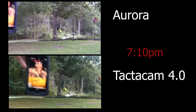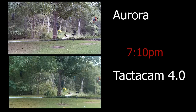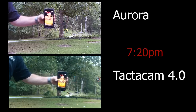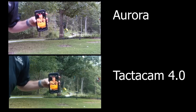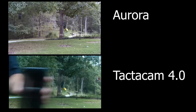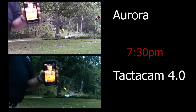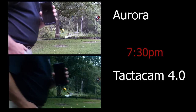Okay, now it's 7:10. Then 7:20. Now we're getting into last shooting light time. It's 7:30, and this is when things start changing, so I'm going to walk around.